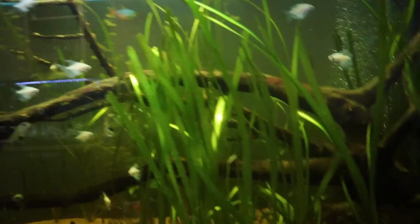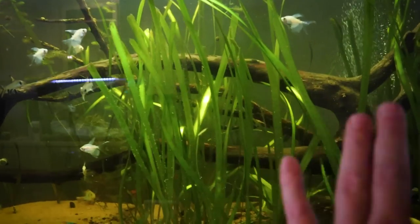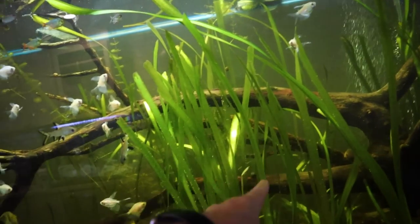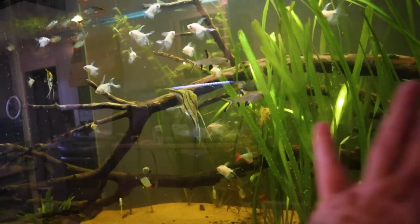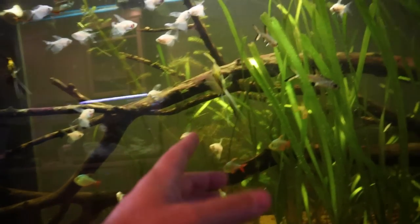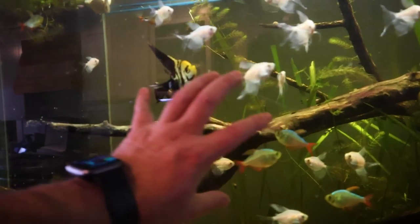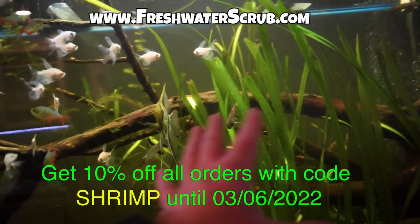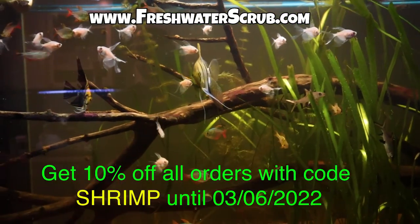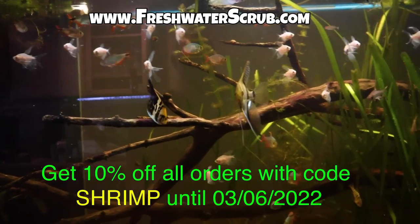And of course, looking over here at the 300-gallon — look at the growth in this tank. Look at all of this jungle val and all of our hornwort growing in here. Everything is looking fantastic. Make sure you visit freshwaterscrub.com and use the code SHRIMP for 10% off all your orders.